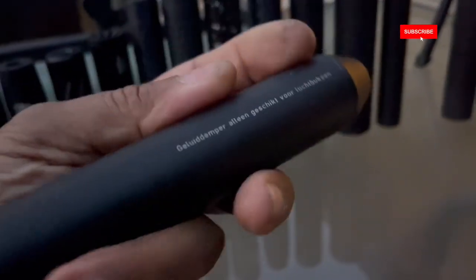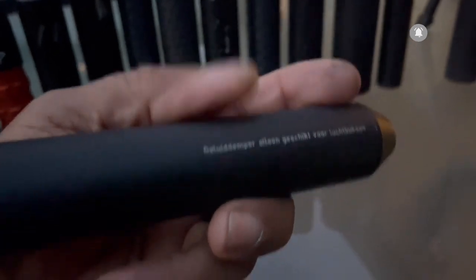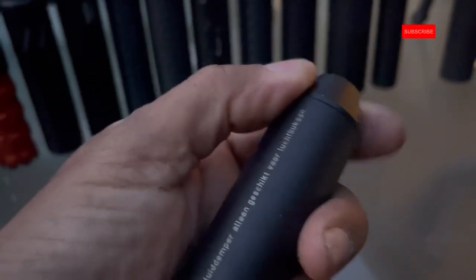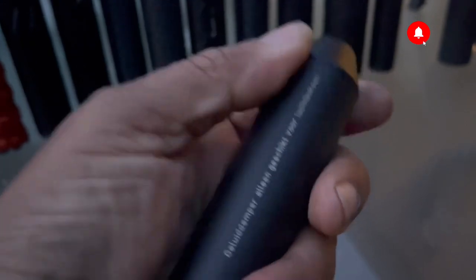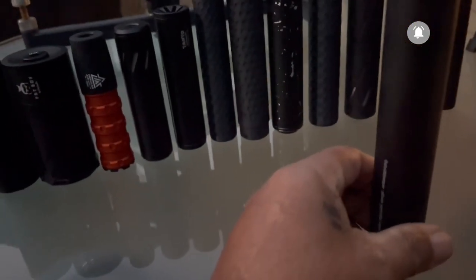Next up is the Viral moderator with German writing on it — the end cap unscrews, I've had it off before for maintenance. This one is seven and three-quarters inches long, 4.5 ounces. Now we're getting into the longer ones.